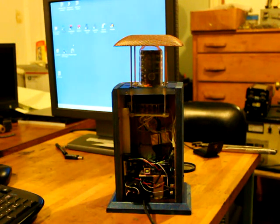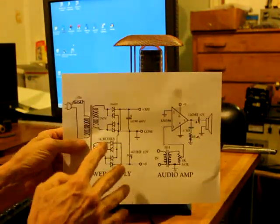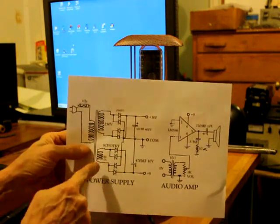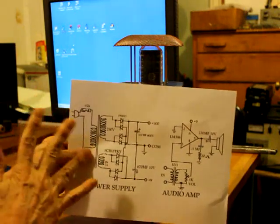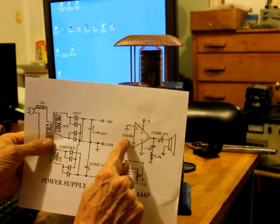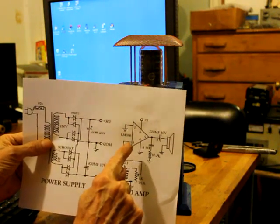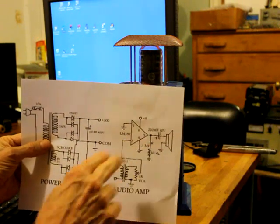The power supply is absolutely simple — we simply have two bridge rectifiers connected to the transformer and filter capacitors. No regulators, nothing extra — you don't need any of that. The audio amp is a little LM386 single IC. It puts out about 200 milliwatts with nine volts on it and that's used to drive the speaker.